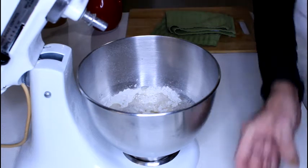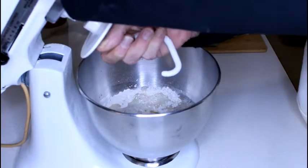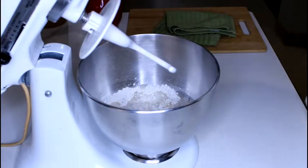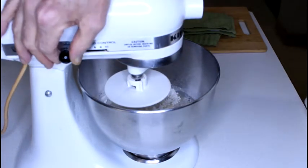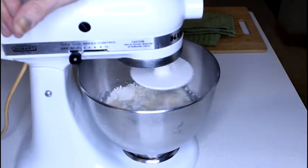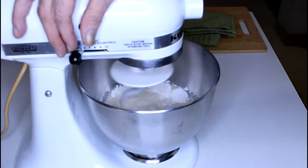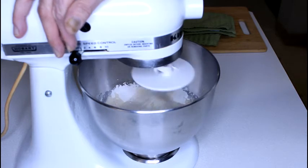We will put our dough hook on. Very simple recipe, you are going to love these. If you have a paper bag around the house — a lunch bag or a medium shopping bag, paper — that would be a great thing for later on, and I will show you how we serve these. For now we are just going to mix up our batter, and it is going to be a pretty thin batter. There is not a lot to this recipe other than letting it sit and being patient with it so that it proofs up good.